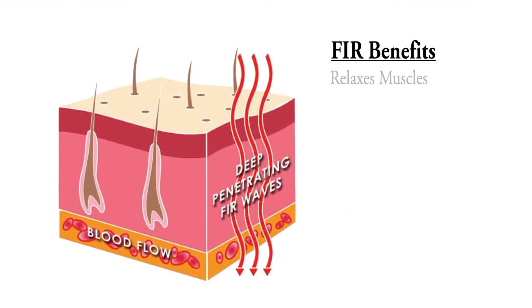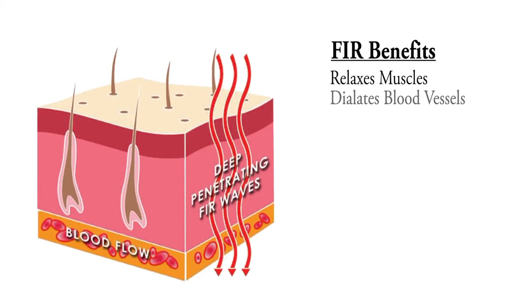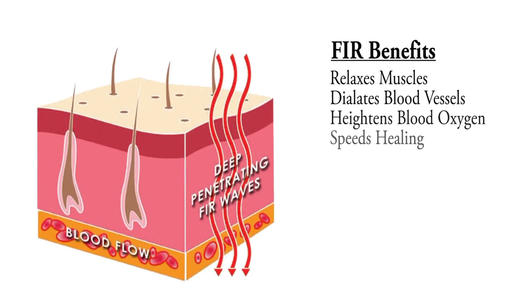Far infrared rays relax and loosen muscles while dilating blood vessels, heightening blood oxygen, and speeding up healing.